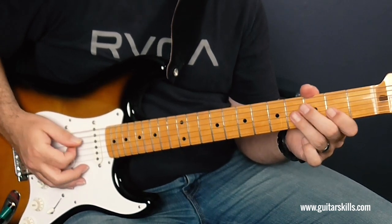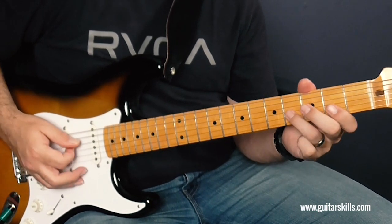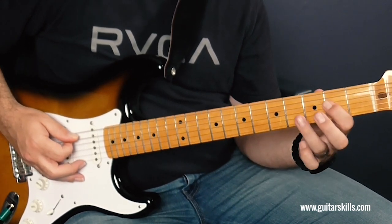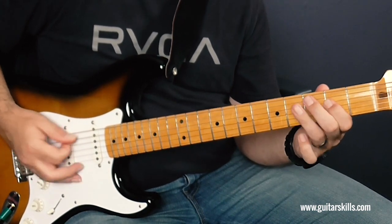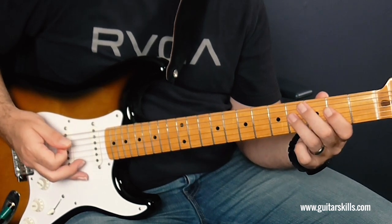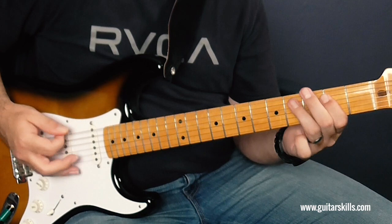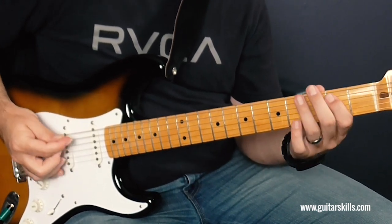So I do that twice — one, a two, a three, a four, again, one, a two, a three, a four. Then the same thing but on the A string, which is the open A and then the second and fourth fret on the D strings. And then good news — the same thing, but this time on the E. So that same riff can be played on the D, on the A, and the E.